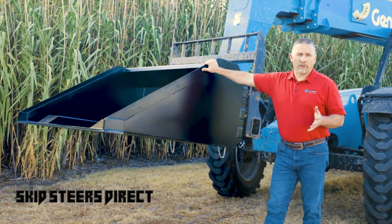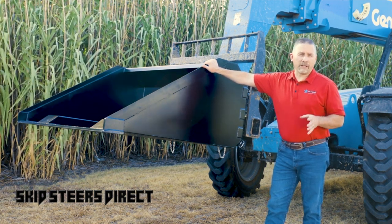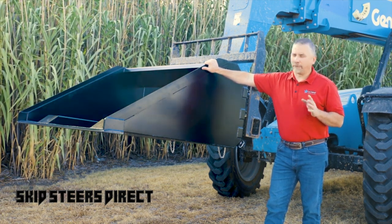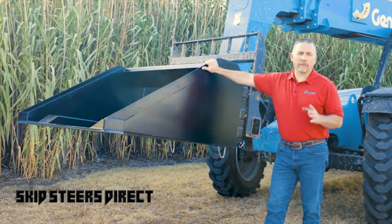The Star Industries forklift bucket goes back close to 40 years. It's heavy-duty, built with 3/16 plates, steel, fully welded, and as always, backed by our five-year warranty.